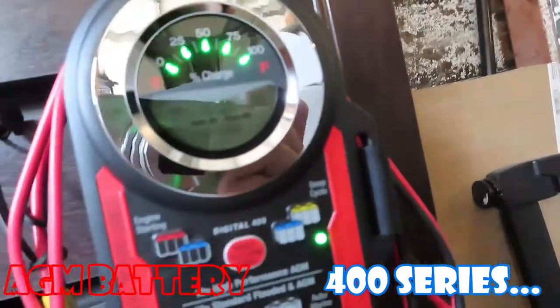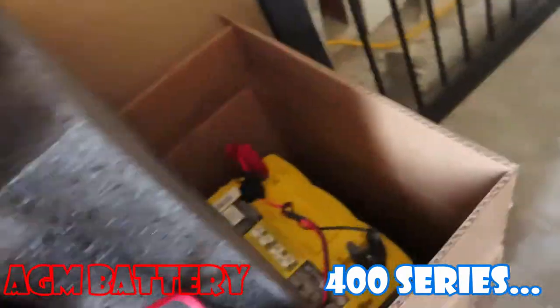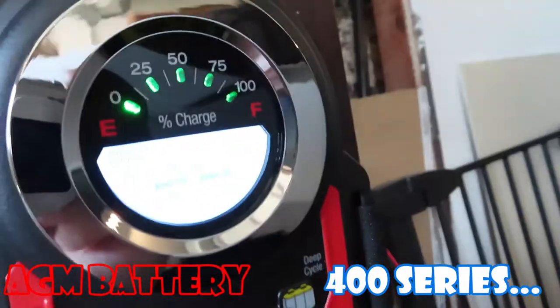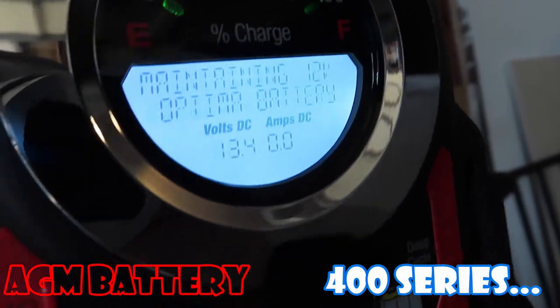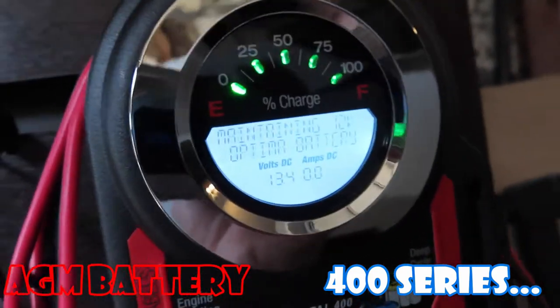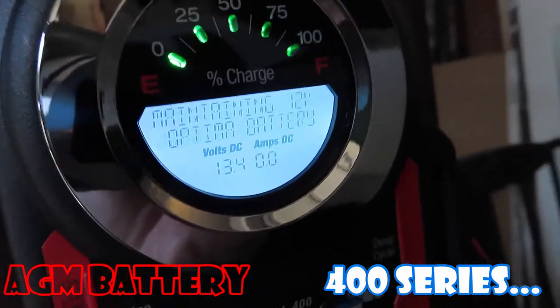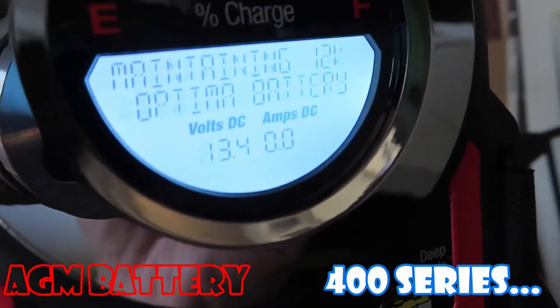Looks like this battery — the one that's bad — using the 400 series, just finished about 6 hours. It went from 75% to 100%. It stayed at 75% for the first 4 to 5 hours, and now it's in co-maintenance mode at 13.4 volts and 0 amps.